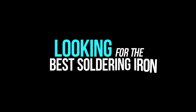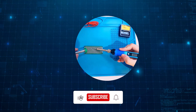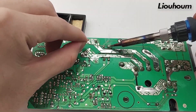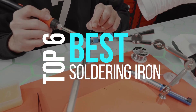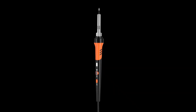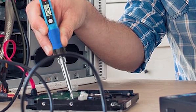Looking for the best soldering iron to tackle your electronics projects with ease? Whether you're repairing circuit boards, assembling DIY kits, or working on precision wiring, the right soldering iron can make all the difference. In this video, we've rounded up the top 6 best soldering irons based on heat control, tip quality, durability, and overall value. Stay tuned to find the ideal tool for your soldering needs.